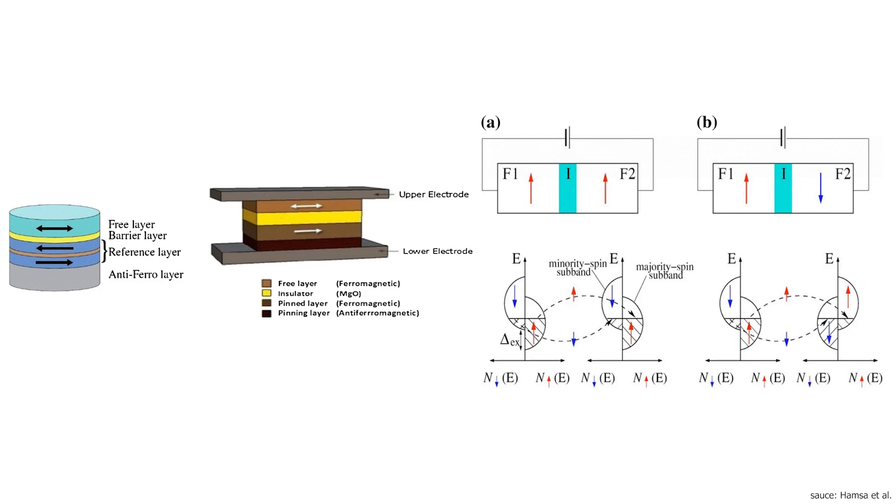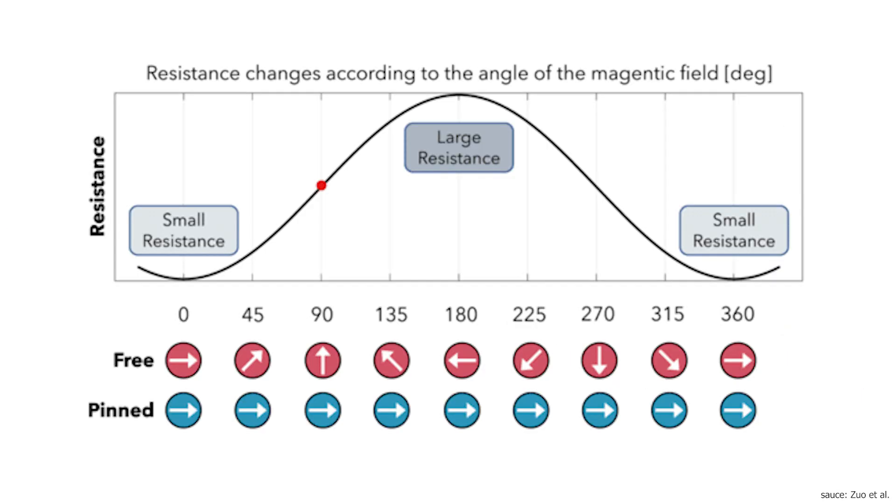This is called the free layer. The other one is called the reference layer, and its magnetization is kept constant by so-called pinning, which is usually done by coupling it to an antiferromagnet — usually a manganese alloy of some kind. Because of this pinning, the reference layer doesn't respond to the influence of the external magnet in the slider.